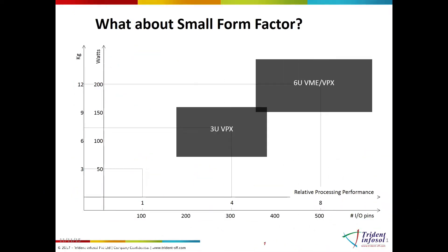For over the last 30 years there have been two main VITA standards that have dominated the rugged embedded computer market: the 6U VME for about 30 years and then the 3U VPX for the last 10 years. They have served the market very well as components were of larger size, slower speeds, and performing single tasks.